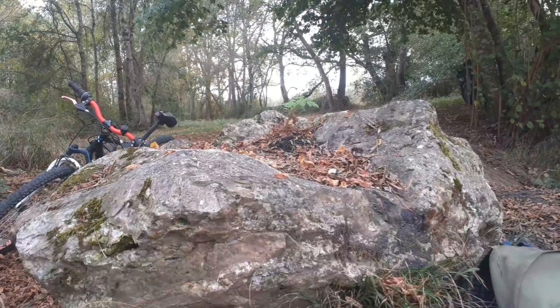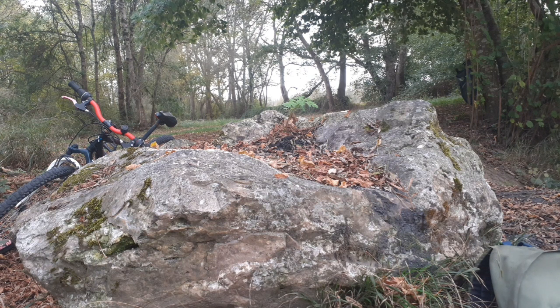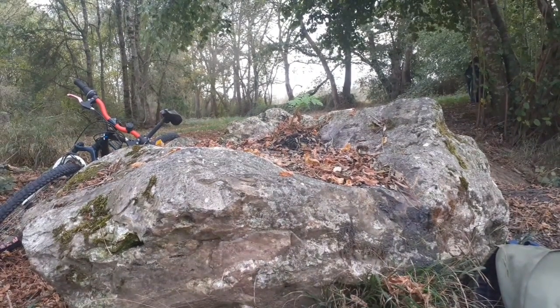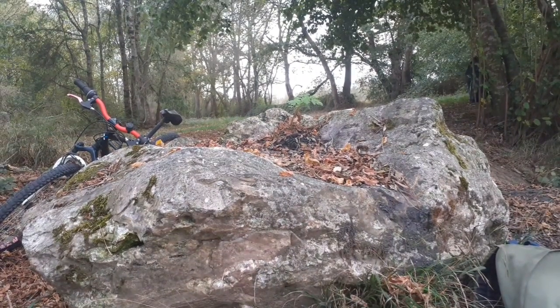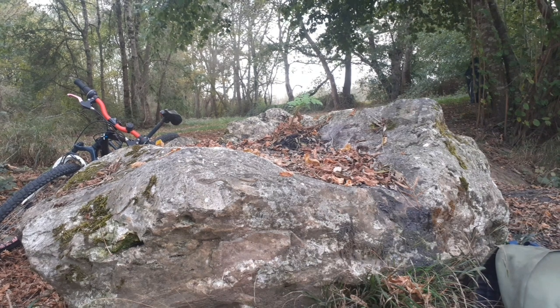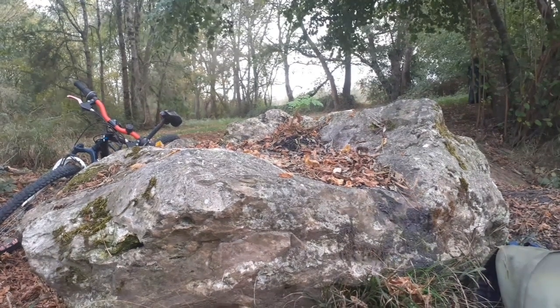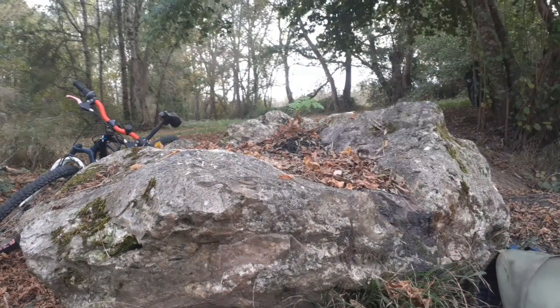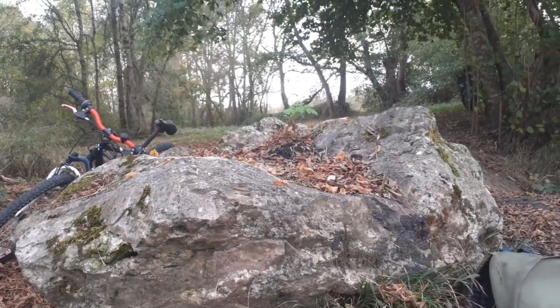And now for our ludicrous drop test on this big-ass rock. Three, two, one. Damn, I missed. Try again. Three, two, one. Oh. Oh. Oh, that's nice. It took me a while to get the phone, but it's still working. Amazing. Fucking amazing.